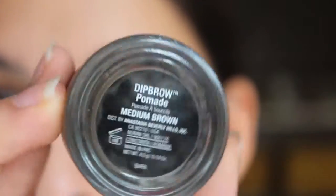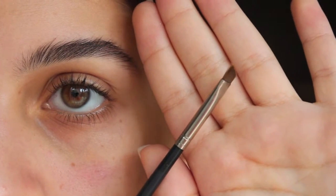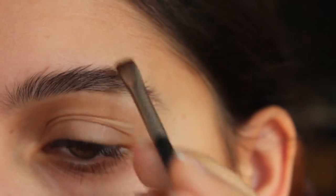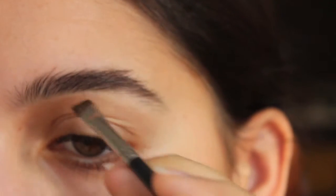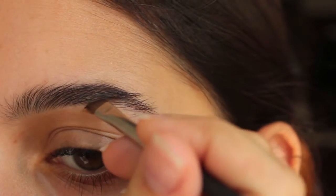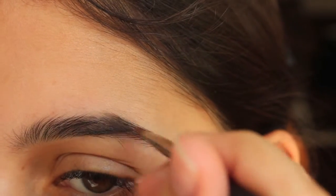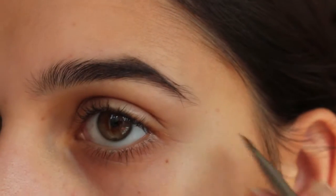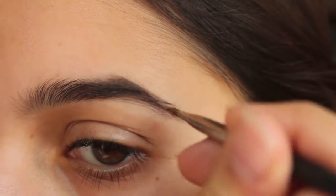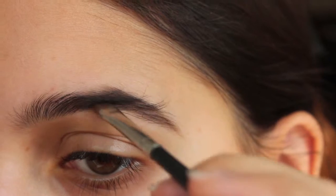I start off with Anastasia Beverly Hills's Dip Brow Pomade in medium brown, using an angled brush — this is the MAC 263. I dip that into the product and brush in the same direction as my hairs, kind of creating different hair strokes. I start in the middle of my brow, then brush the top hairs downward since that's the direction they grow. Then I work the tail of the brow, again going downwards. I have relatively straight brows and don't really change their shape much.